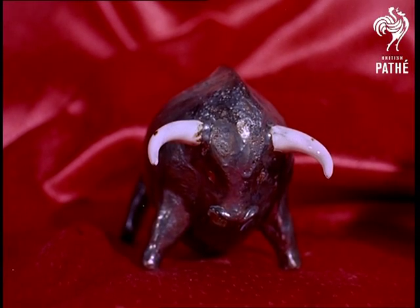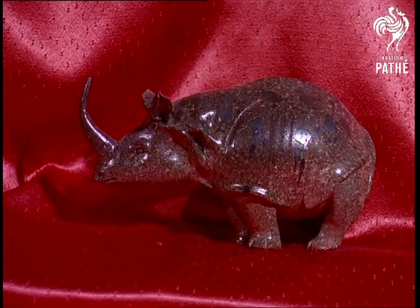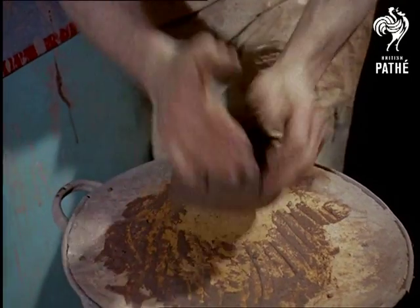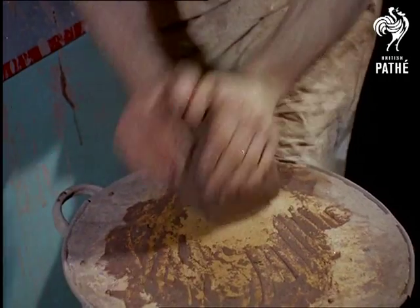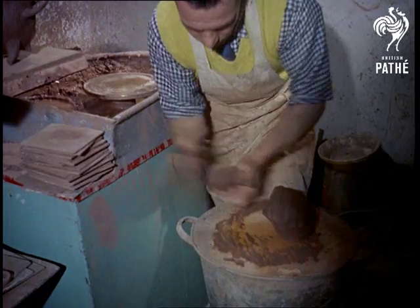From people at the zoo to animals in the home, colourful ornaments like these are the latest fashion in, surprisingly enough, pottery. And here at a studio in the heart of London's West End, the animals are born on a potter's wheel worked with the delicate skill of an artist by John Verando.